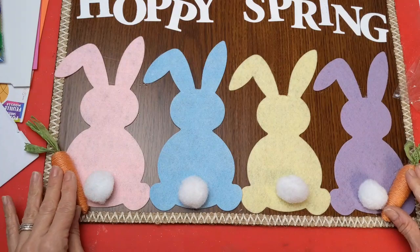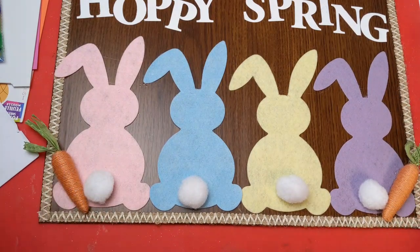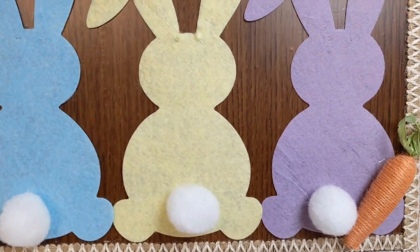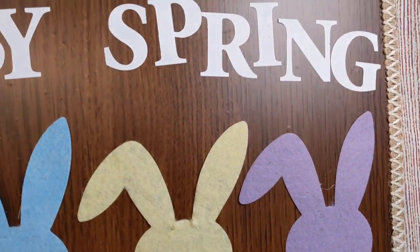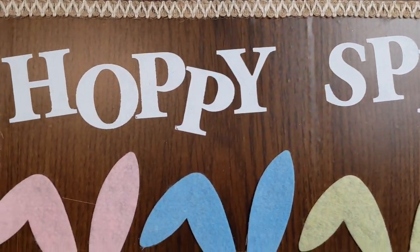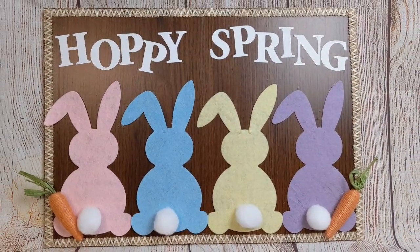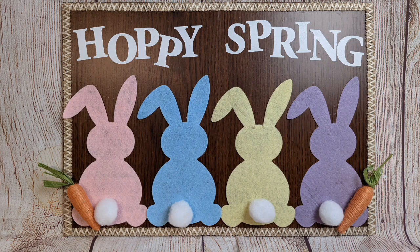The last thing I did with my sign was add a couple of carrots to bring in a little more color and dimension. I love how this turned out — so cute, simple, and easy to do.